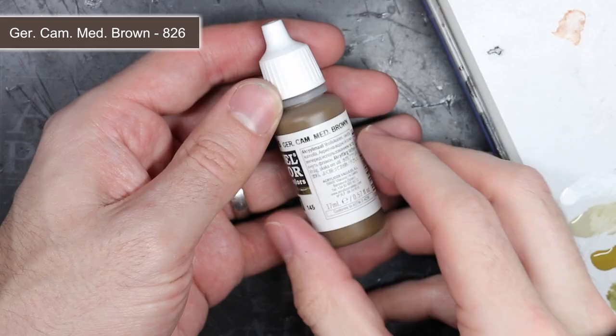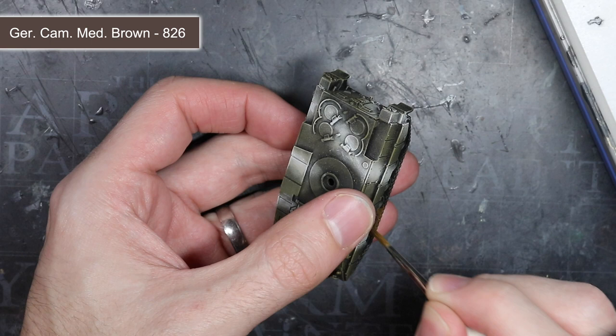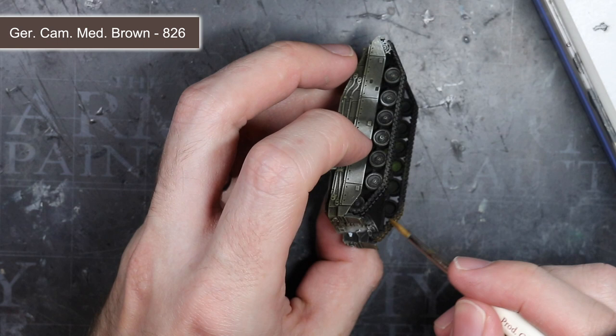With the camouflage completed, I could begin working on some of the smaller details of the vehicle. The first of these details were the metal track links. For this, I used some German Camo Medium Brown, but instead of drybrushing it, I thinned it out with a little water and base coated the entirety of the tracks. This brown gave the tracks a dirty and dusty appearance that I would further build upon later.